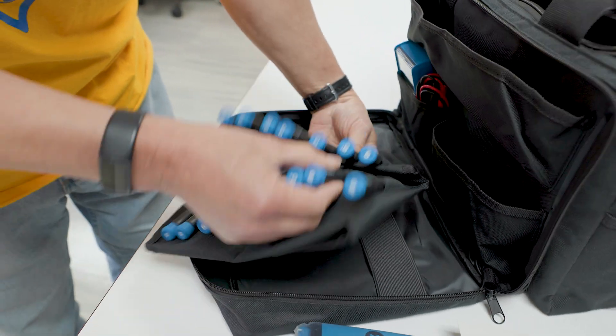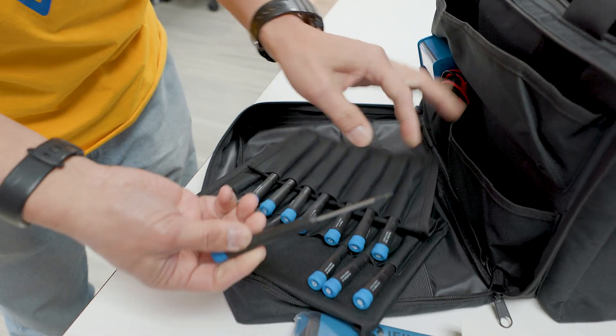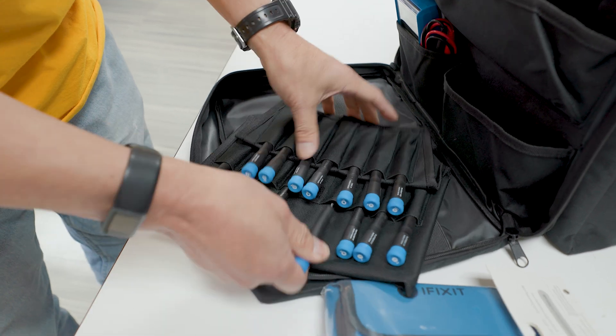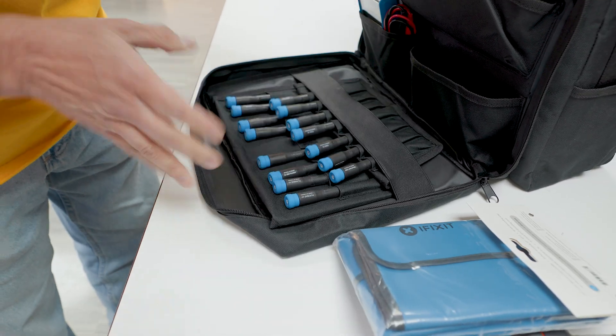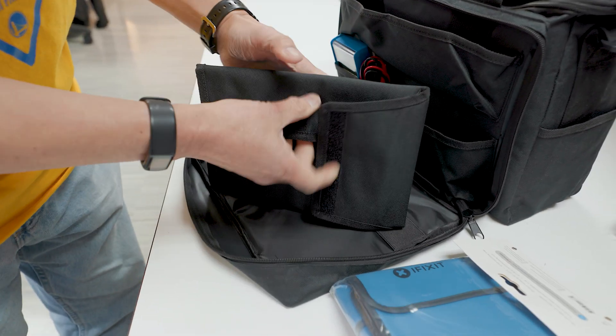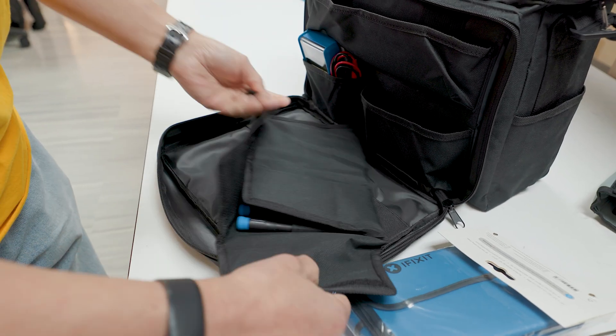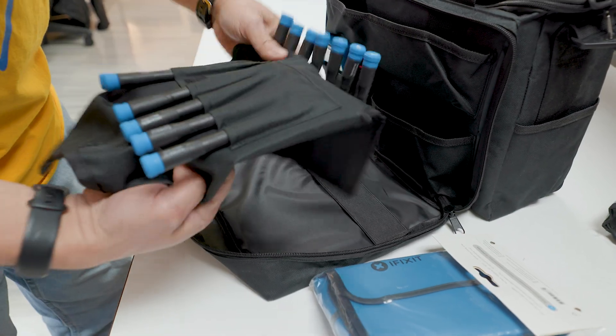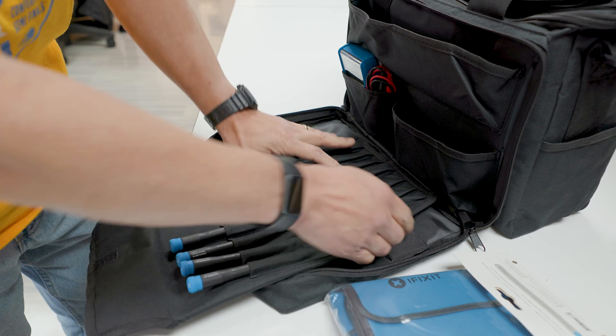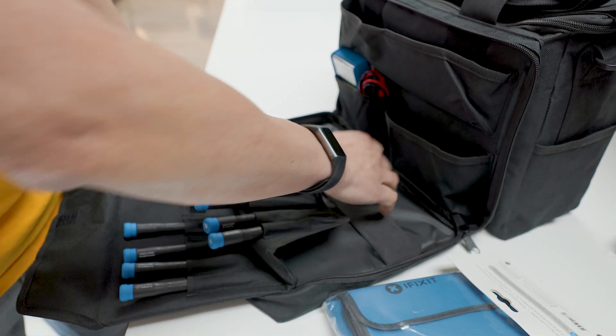Torx head, slot, Phillips. It actually folds up itself and I like this — you can actually put it here to keep them accessible, or if you want, it actually folds up. This is an existing toolkit they have too, but I would probably want to leave this open because I want to be able to get to my tools easily.